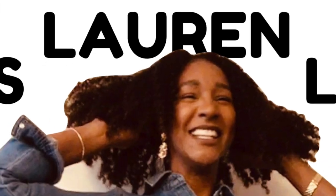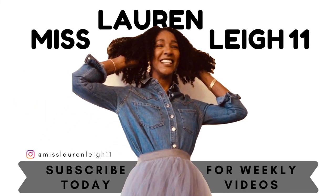Hey guys, welcome back to my channel. I'm Miss Lauren Lee 11, and today I'm going to be sharing how to get your hair smooth and sleek again once it's been straightened — without using heat. Yes, without heat! Before we get into that, if you like my channel and the content I put out but you're not yet subscribed, don't forget to hit that subscribe button, hit the notification bell, give me a thumbs up, and leave your comments down below.